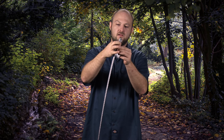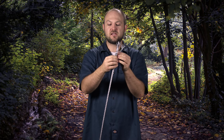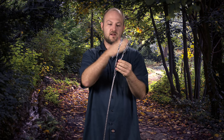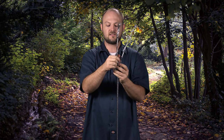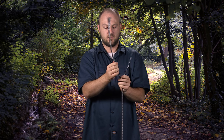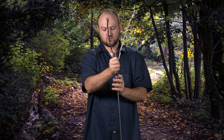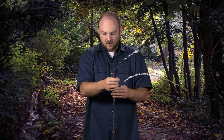So once you're done getting it frayed out, the second thing you're going to do is actually unwind the cable and get your strands equally unwound. Now this particular cable actually has three strands on each side and then a center strand. So you want to get equal on each side — three on each side — and I already wound the center strand up on this one, so there's four on one side and three on the other. You just want it as equal as possible.